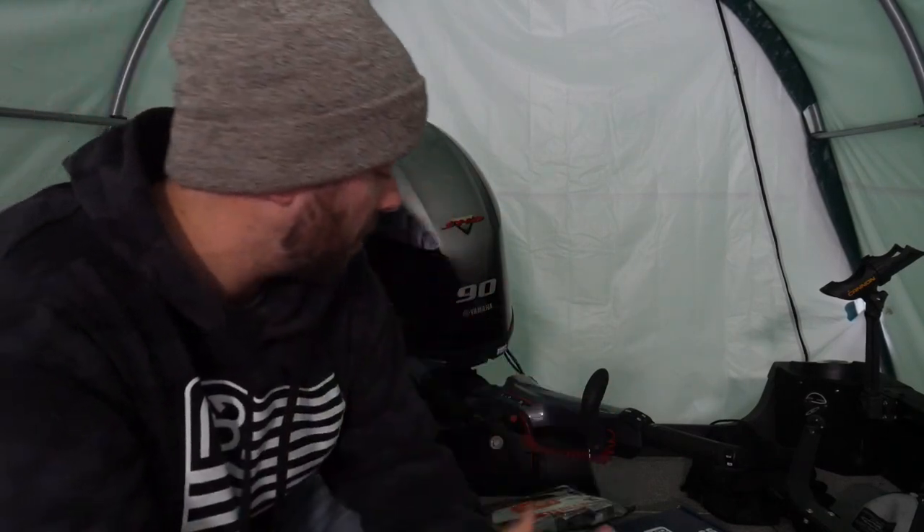Alrighty guys, welcome back to another episode of Wisconsin Fisherman. We've got something a little different today. We're in the boat, obviously — we're in the shelter though.